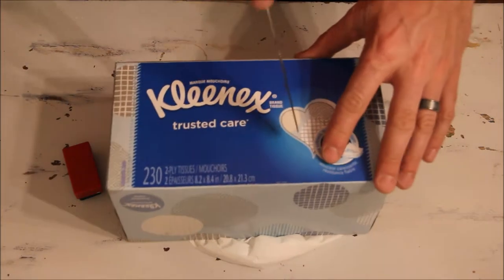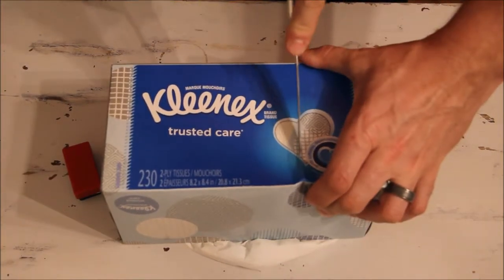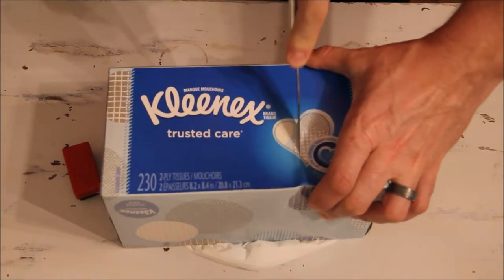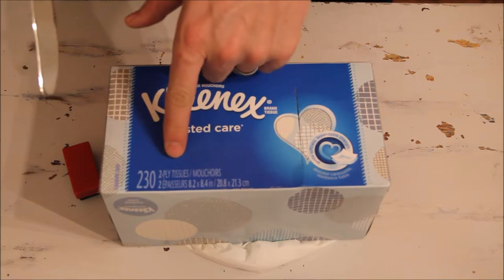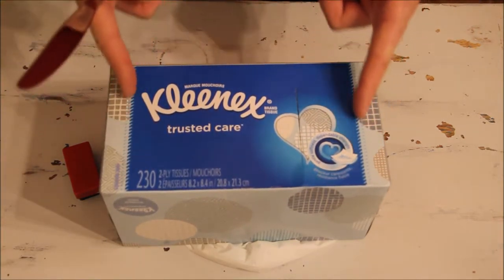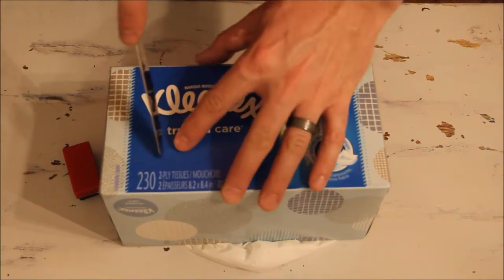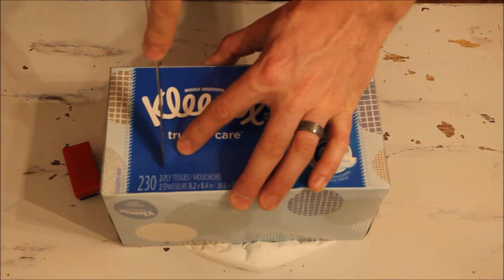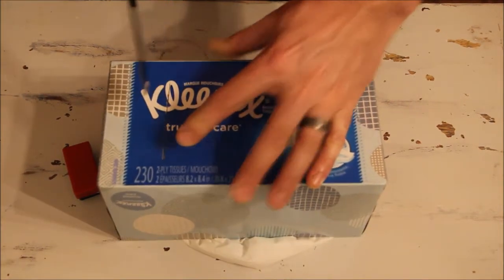All you've got to do is flip it over so the back side is facing you, and then using your knife just cut a little slit here and here. You don't want to do it too close to the edge because the facial tissues, at least in this brand, only go out about this far — so your magnets will tend to fall to the edge if it's too far to the outside. If you're having trouble with the butter knife, just get a real knife.